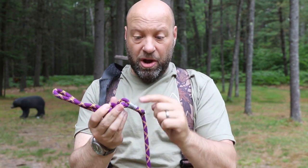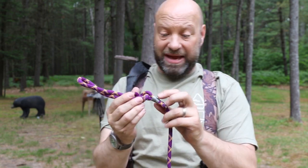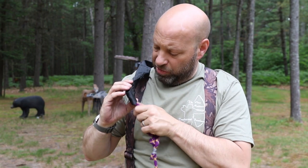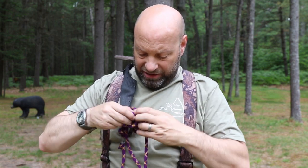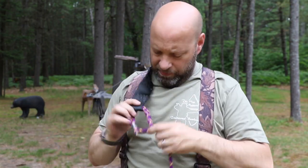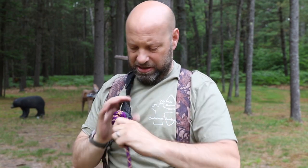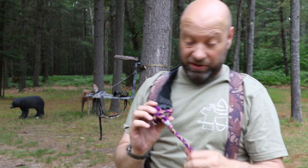I lashed it together with fast flight serving string to keep that tag end from moving. It is not going anywhere; it will not come apart. I lashed it by hand super tight. I'm completely happy with it. If you don't like the system, don't use it. Then I just put it right through the slot on the harness and feed the loop over itself — good and tight. That's all there is to it.